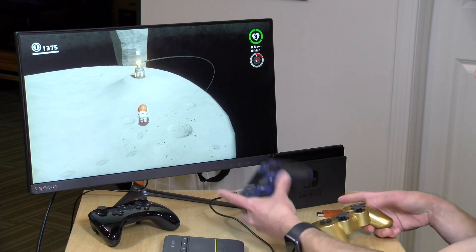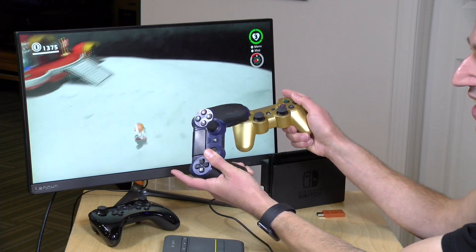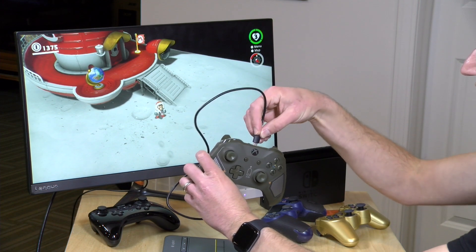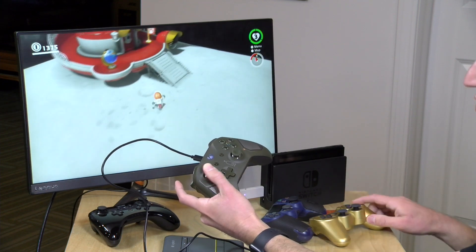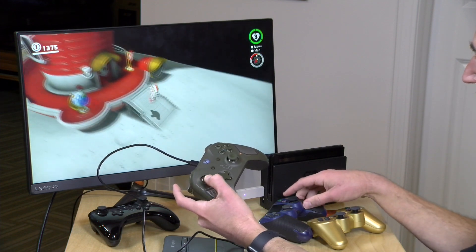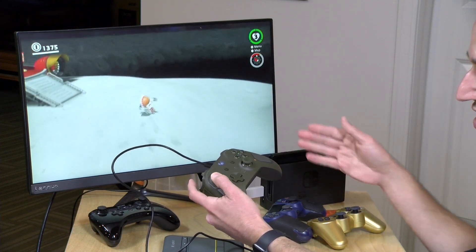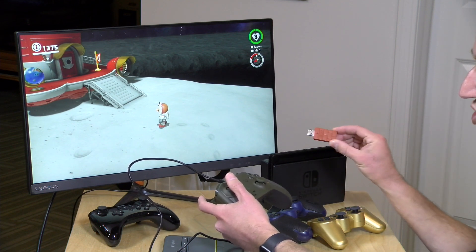Neither the 8-BitDo nor the Mayflash supports multiple players per device. On the Mayflash, I can get more than one controller connected at a time, but they all control player one — so I've got Mario running around and I can have him jump with the other controllers simultaneously, which is a bit odd. Even plugging in an Xbox One controller via wired connection, I'm controlling Mario with it while the PlayStation controllers can still jump. If you have four players, you will need four adapters — that's the same issue you'll encounter with the 8-BitDo adapter too.